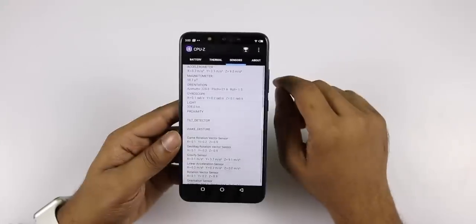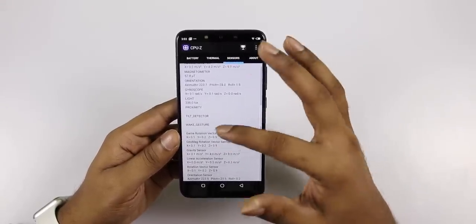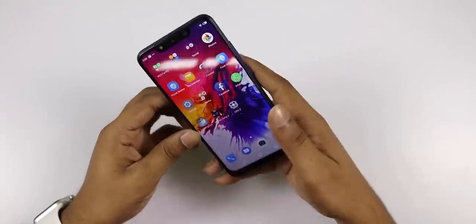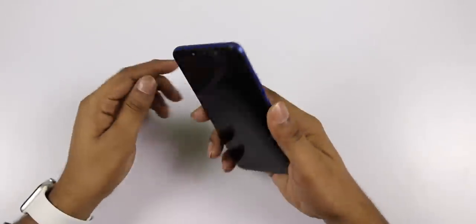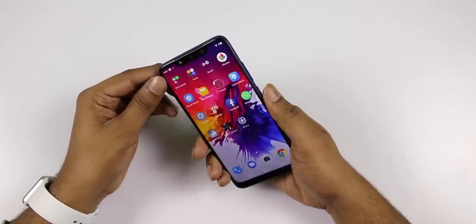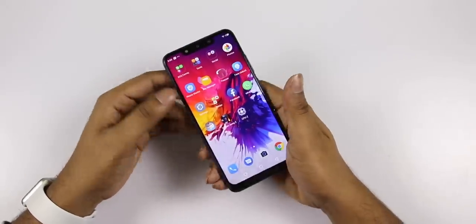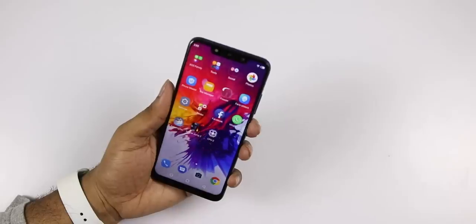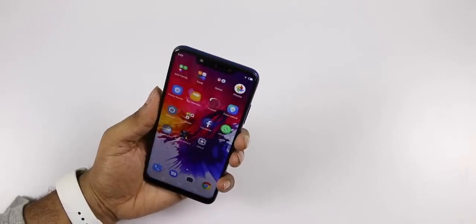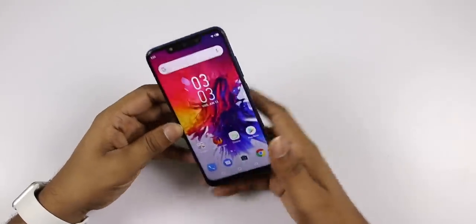The phone includes a magnetometer sensor, orientation sensor, light sensor, gyroscope sensor, proximity sensor, and a fingerprint sensor on the back side. The fingerprint sensor is somewhat slow — it takes about one second — but face unlock is fast. You can also see the earphone jack and the infrared sensor.